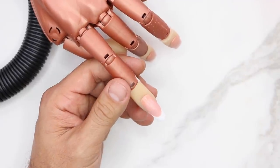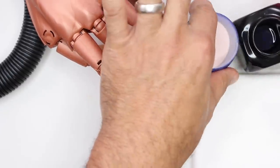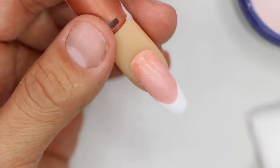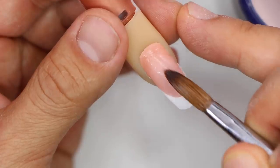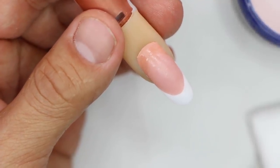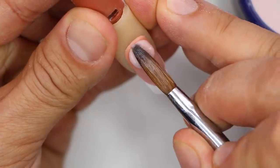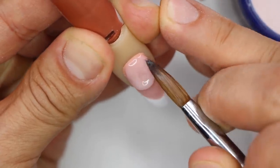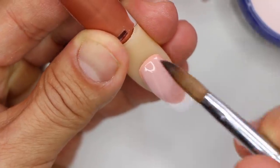Now we're going to use cover pink. I want to get enough product to bring down to the existing smile line, so I'm going to get a healthy amount. Remember, I'm not just filling this area — I have to bring enough product down through the stress area so that I have room to cut in a new smile line. I'm going to take a nice healthy bead, set it right to the cuticle area, press it tight all the way, keep the finger pointed down, and then start to feather it over the stress area.